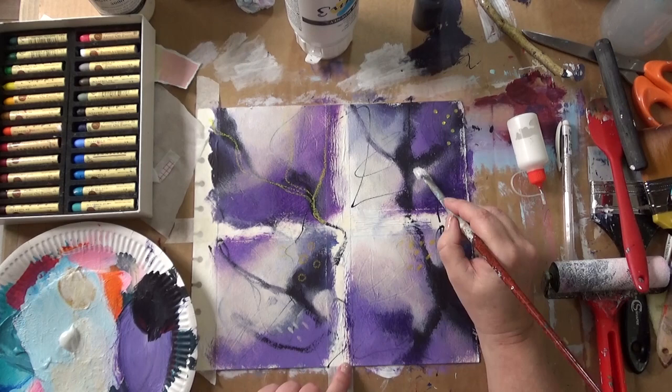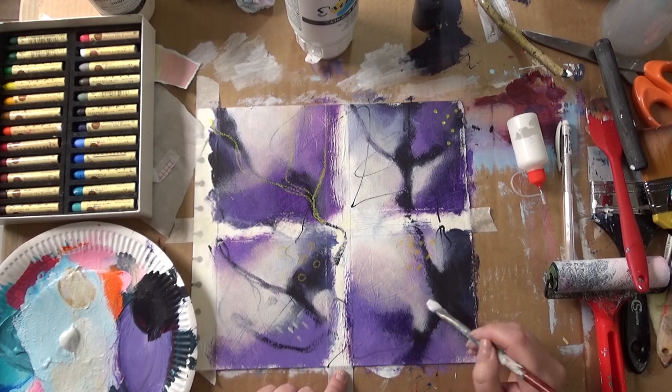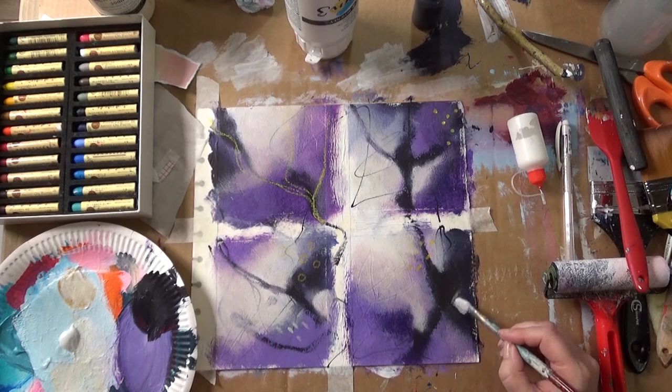Just testing to see if they're dry. With the zinc white it's quite nice to build up the layers, rather than just going in with one layer, which I would do normally with titanium. That's all you need to do with titanium — it's so opaque.